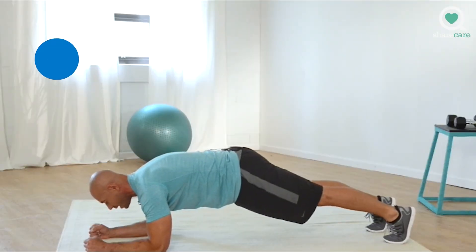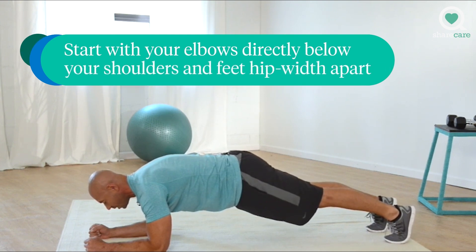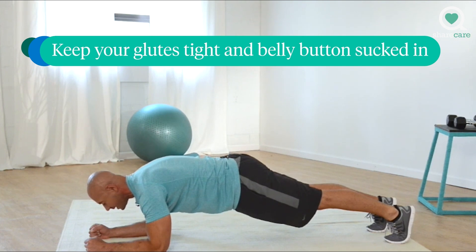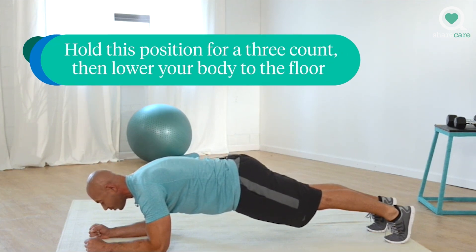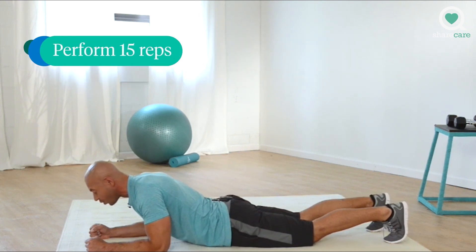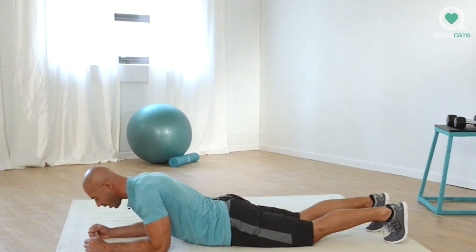Starting position. Make sure that your elbows are directly below your shoulders, feet hip-width apart pointed straight, glutes tight, belly button sucked in. We'll hold this position for a three count before controlling ourselves back down. We'll perform a total of 15 reps this set. You ready? Let's go.